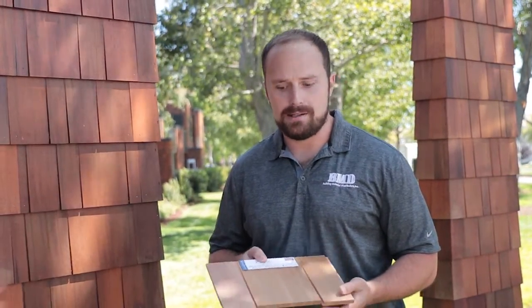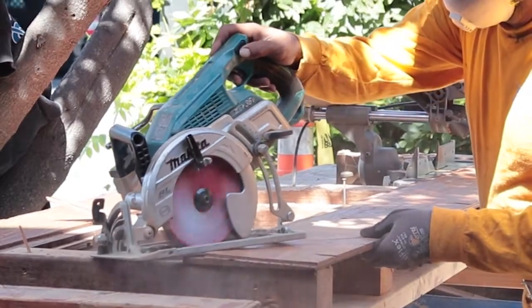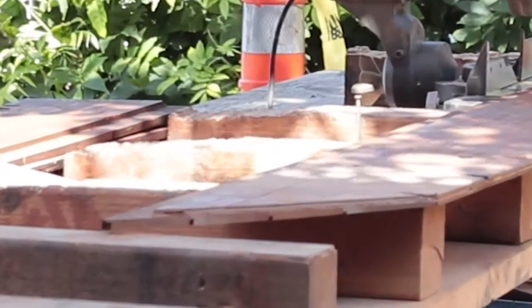One of the main benefits of this product is that it's completely glued to the plywood on the back. What that means for you is that when you make cuts, it's not going to fall apart. Other companies might just use little tacks — when you cut those, it all falls apart and you lose product.